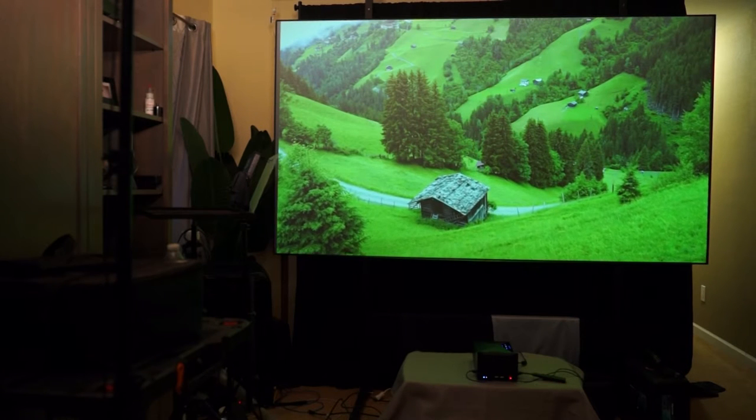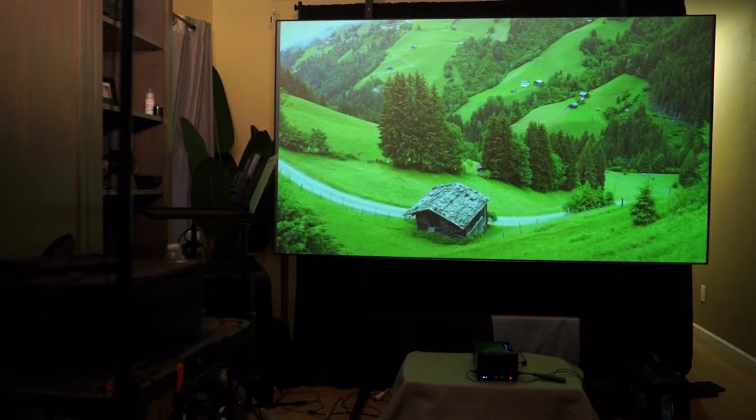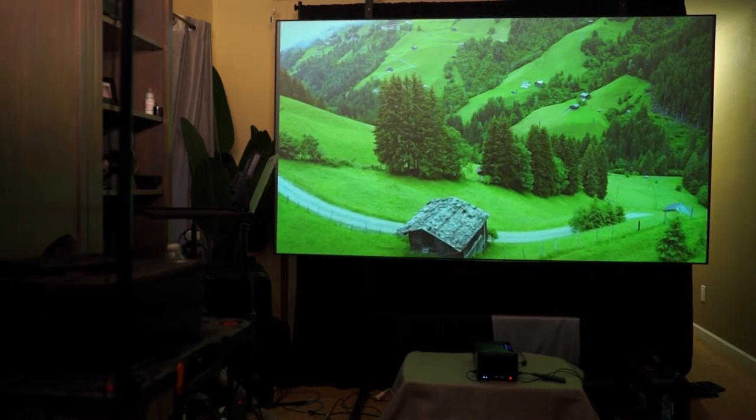A ceiling light rejecting screen does such a great job rejecting light that you can utilize your ultra short throw projector pretty much any time, day or night. The Aon CLR3 screen would be a great solution for a family room or maybe even an executive board room.